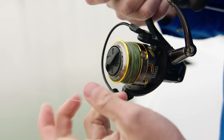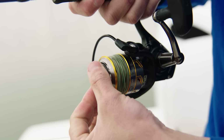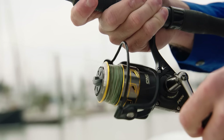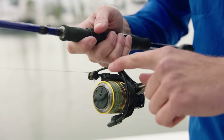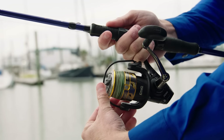Next, we have the drag adjustment knob. You can go ahead and turn it to the right to tighten the resistance, or turn it to the left to loosen it. Here we have the spool — this is where your line goes. Spool sizes can vary depending on the different styles of fishing you're doing or the different species you're targeting. Here we have the bail. This mechanism is used to release or stop the line from moving in or out of the spool.